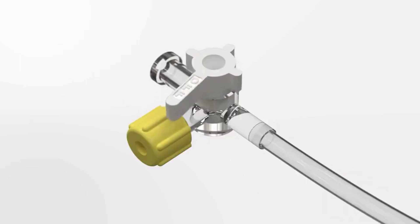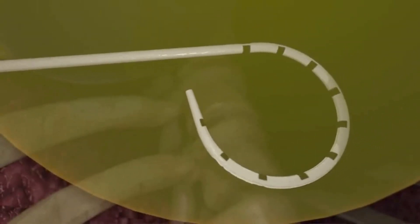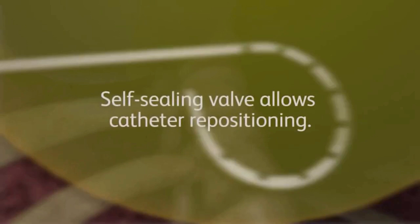Ensure the stopcock control arm is turned off to the pigtail catheter and advance the catheter drainage assembly off the introducer needle and into the effusion. If repositioning is desired, remove the catheter from the patient, reassemble, and reintroduce the device using the previous instructions.